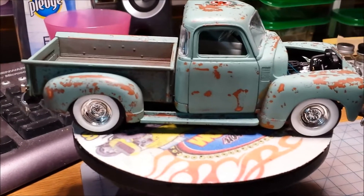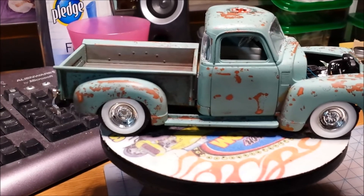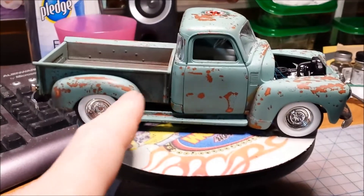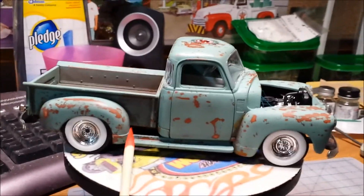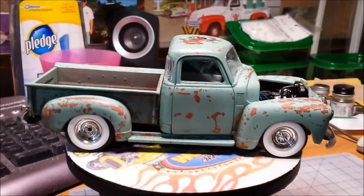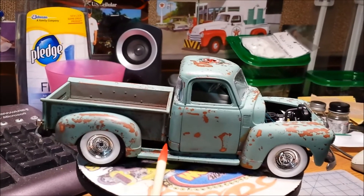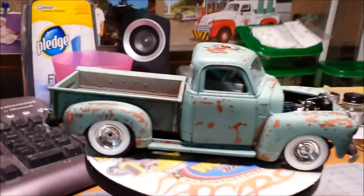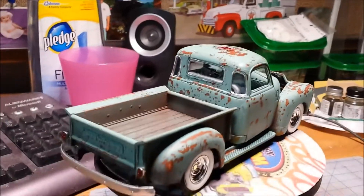In one of my first videos on this build, the lesson I learned was to go through the instructions before I start tearing into the parts. These fenders come with a little skirt that comes across here and it looks really odd. I thought it was flashing and I just went ahead and lopped those off. Now you can see what happens when you do that — you have this open space right here. Oh well, live and learn, right? This is only my third model, so I'm definitely living and learning.